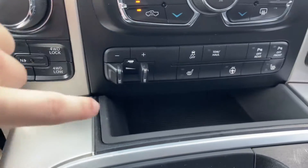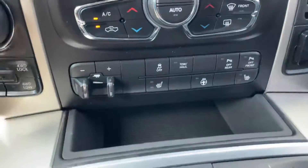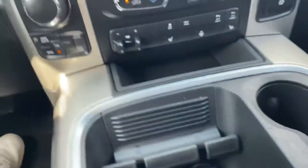Then you've got the drive selector over there, towing settings right here, traction control, more tow, parking assistance. And you've got a little phone holder right there with a 12-volt plug-in below that. Ton of storage, and you've got cup holders.